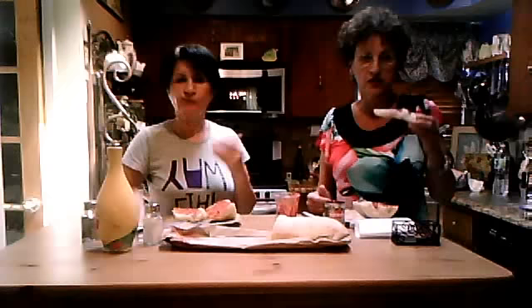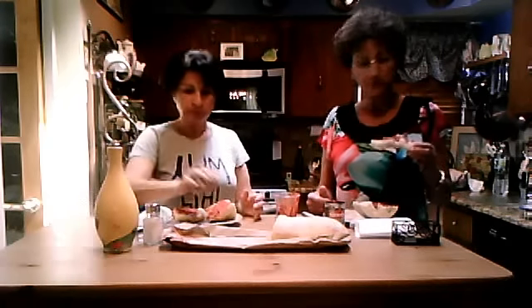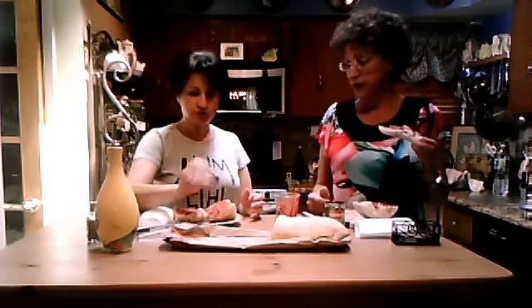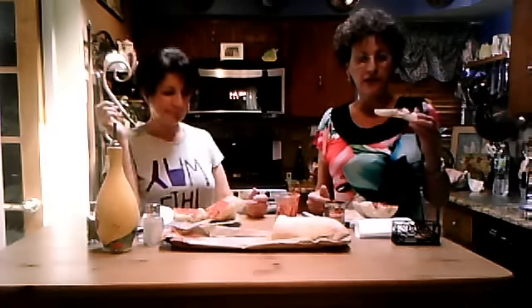My daughter loves this — she'll take this for a snack. My kids love it too. Give it a try, you're gonna be surprised how good it is. And it's good for you.